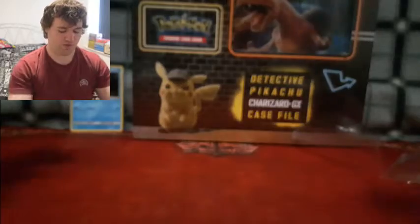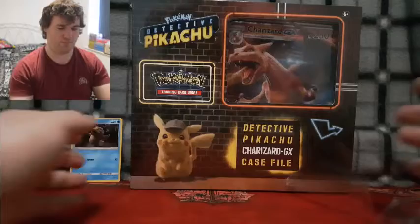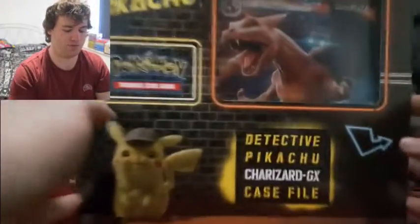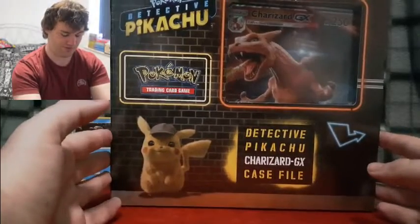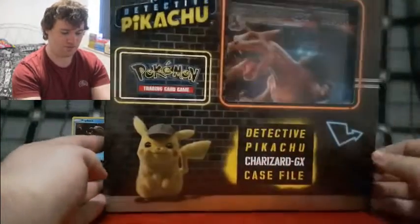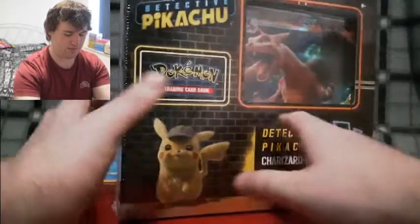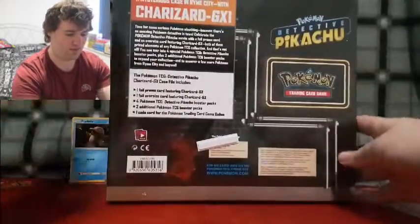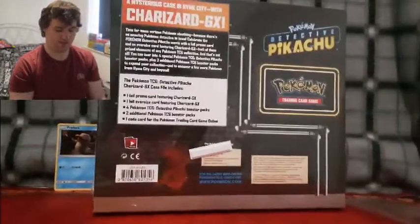We want to look at the Charizard GX Case File, and my god, this is as big a box as a Mewtwo GX, but it's just awesome because it's Charizard. It's the same thing — we've got the same artwork but with Charizard, and on the back it says Charizard GX instead of Mewtwo GX. It's a lovely box, I love it.